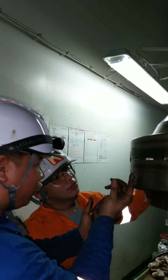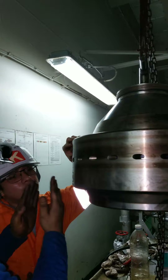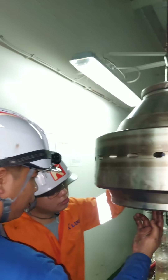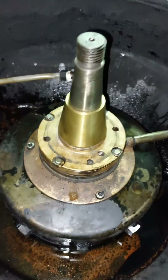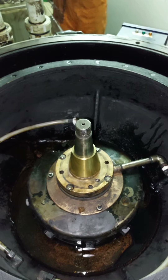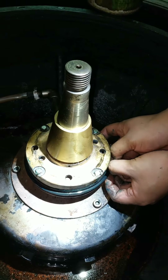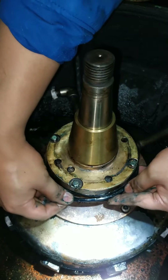The engineer is teaching his subordinate some knowledge and the principle of the bowl function. As you can see in the video, the operating water chamber controls the opening and closing of your bowl by water pressure. We put the O-rings and some grease, and also put the bowl boost O-ring with lubrication.